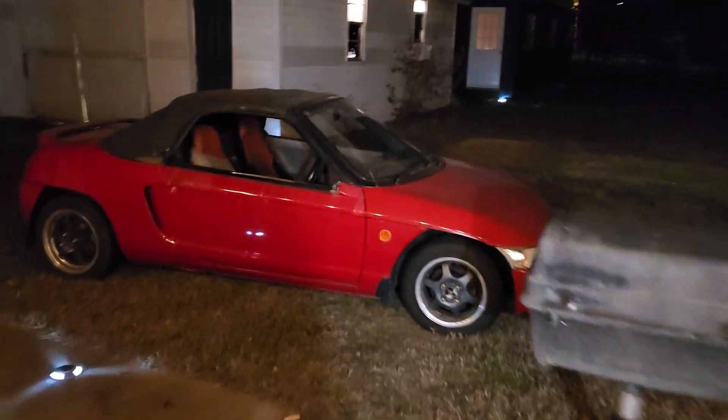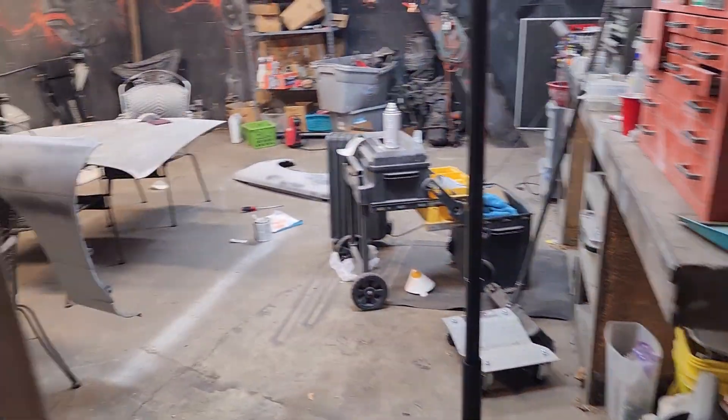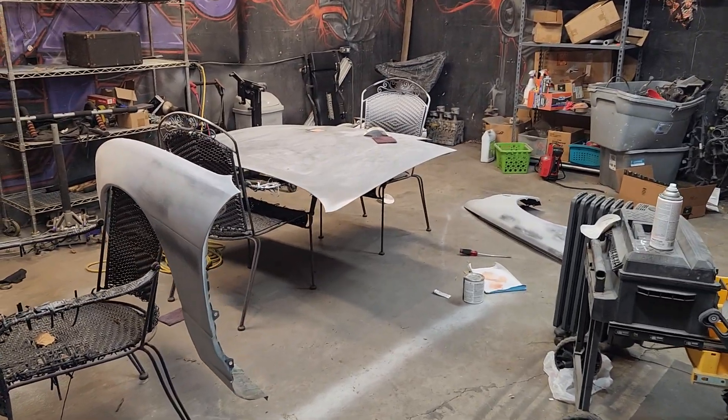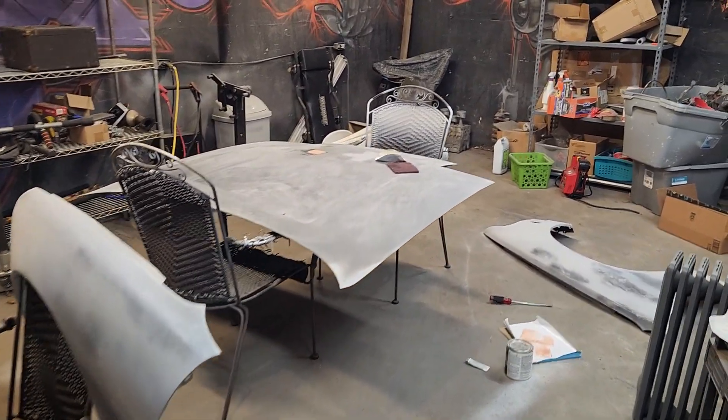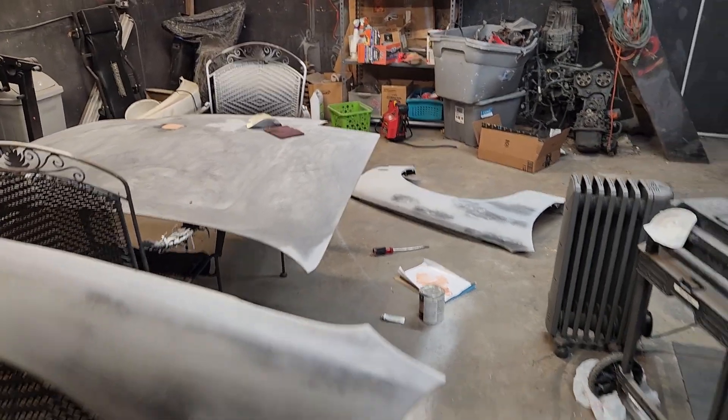You can see there's a car show going on out here. Out here in the barn is where I do paint work, and here are my new hood and fenders.